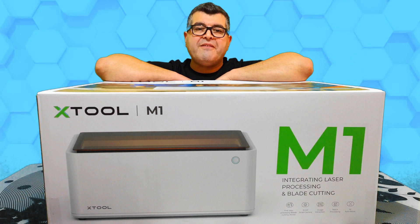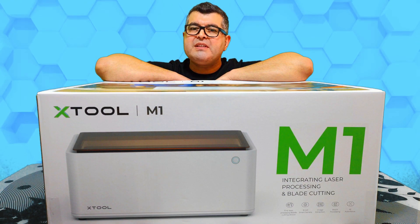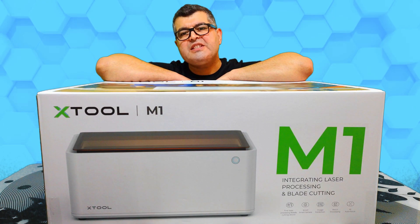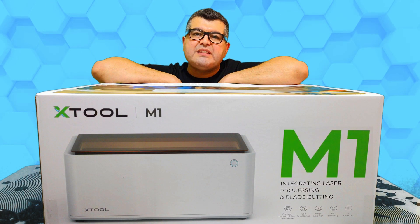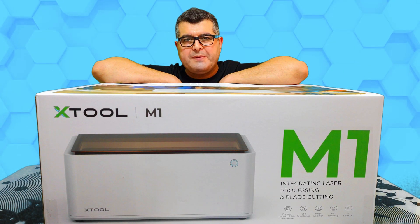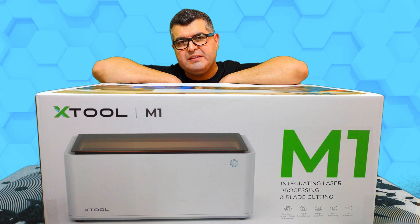MakeBlock, who invented Xtool, is a company eager to satisfy people's needs for creation and commits themselves to making creation easier for every individual. The M1 integrates laser engraving, laser cutting, and blade cutting into one, allowing you to do way more with a super wide range of materials.